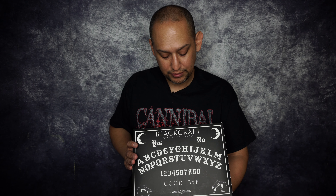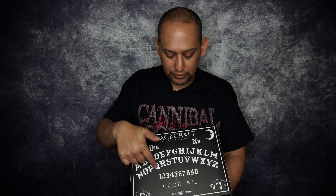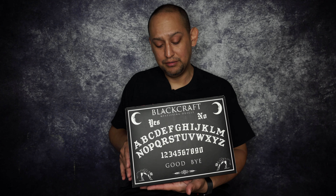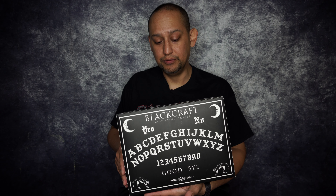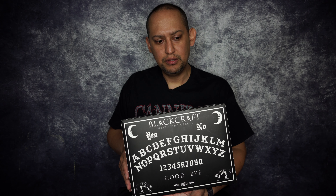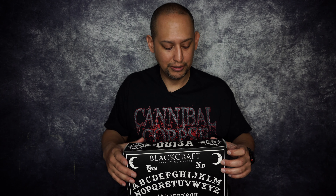Here it is. It looks really nice — it's made like a Ouija board, with all the numbers, letters, yes, no, goodbye. They put a lot of effort into making it look like more than just a plain black box. The other ones they'd send would just be a black box, which is cool, but having the designs on it, especially for October — that's the big month, it's always Halloween somewhere.